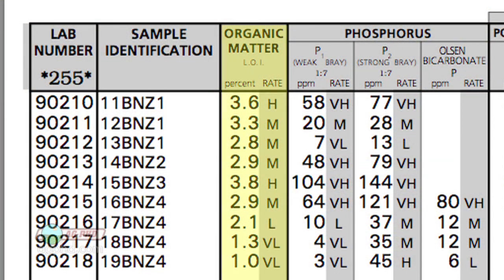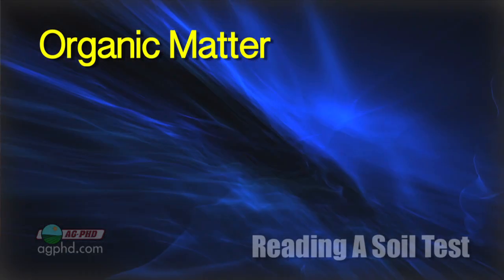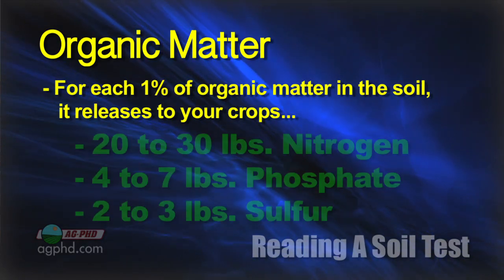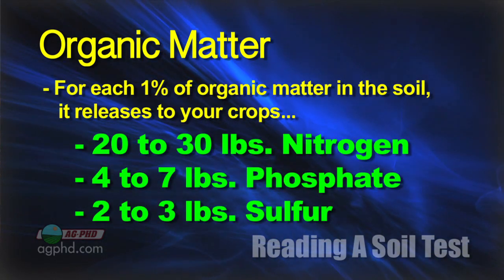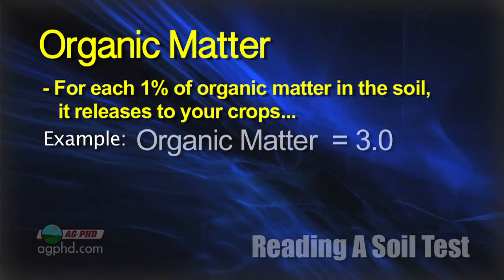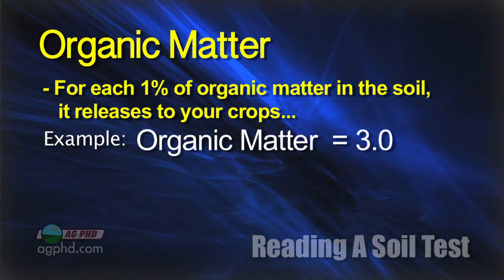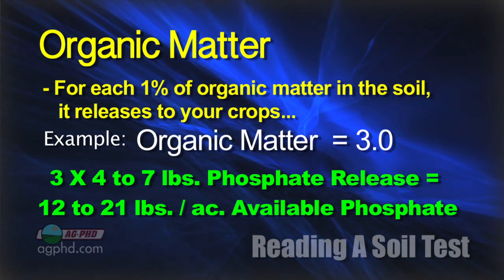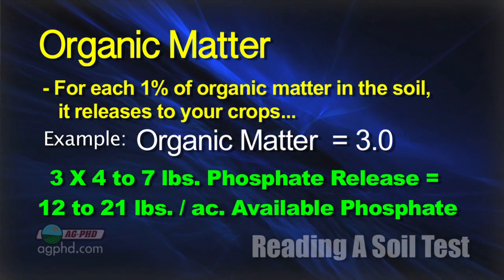The other thing you have to look at with phosphorus is your organic matter levels. When you look at organic matter, it's going to give a free release of many nutrients. A typical number we use is: for each 1% of organic matter, it's going to release 20 to 30 pounds of nitrogen, 4 to 7 pounds of phosphate, and 2 to 3 pounds of sulfur. So if you have a 3.0 organic matter level, you're going to get 3 times 4 to 7 pounds of phosphate — that's 12 to 21 pounds of phosphate coming available essentially for free out of your organic matter.